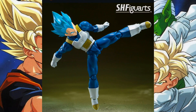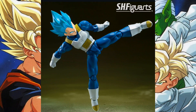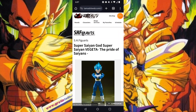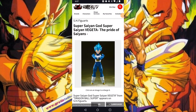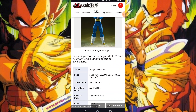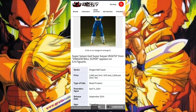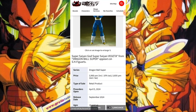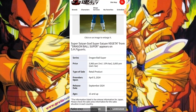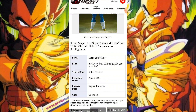Now that we're done with the Instagram stuff, as usual we go to the websites to see if we can get additional information. On the Tamashii Nations website - series Dragon Ball Super, price: 3960 yen including tax, 3600 yen excluding tax.